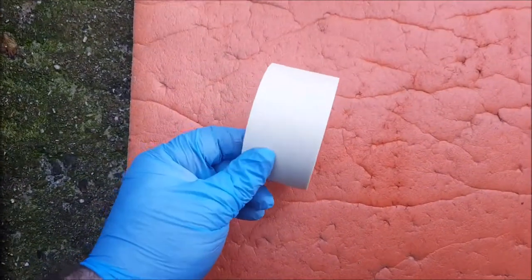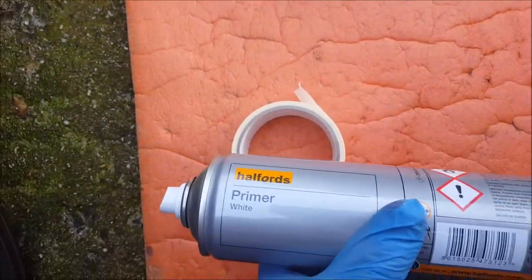A little bit of masking tape and some primer. If the car's got that much dirt on it the overspray will probably just clean off, but I literally just want to touch the area there, so it doesn't need much masking.